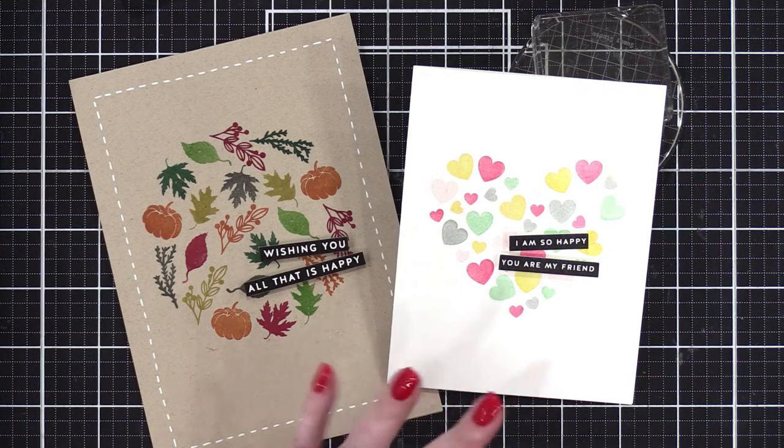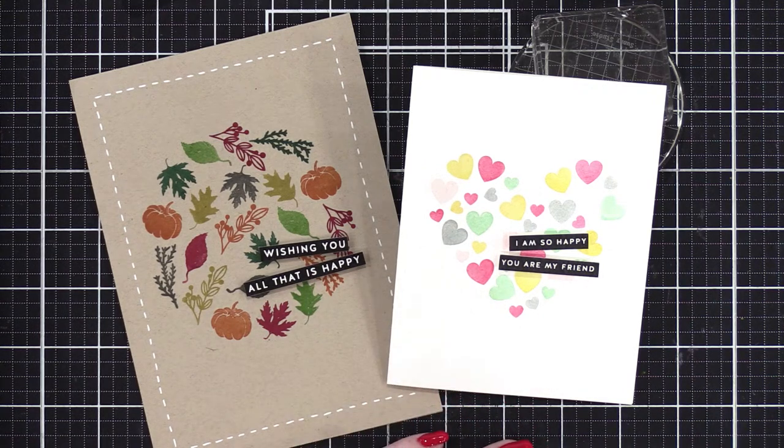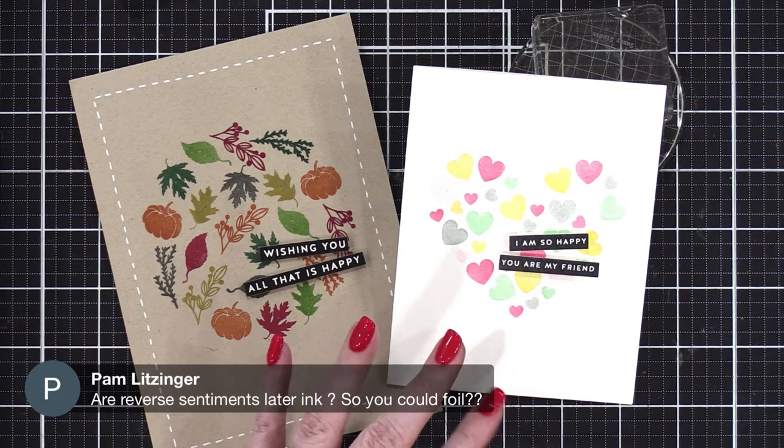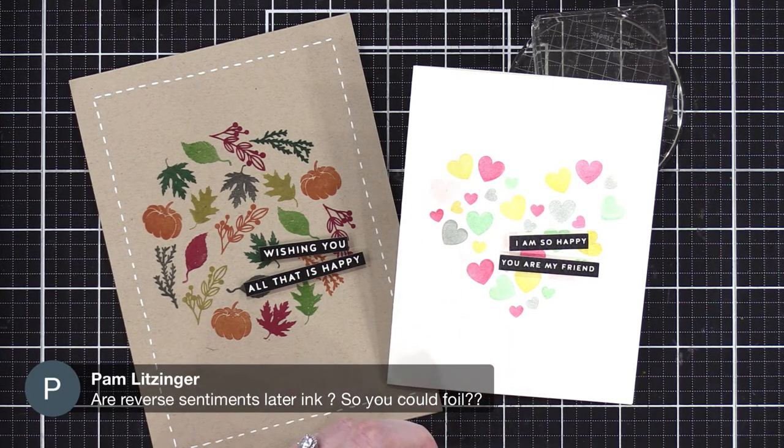Jen's watching and playing Animal Crossing — I have not played Animal Crossing in weeks and I'm sure all of my villagers want to leave my island by now. Are the Reverse sentiments laser printed — so you could foil? Yes, they are laser printed so you can foil them. I haven't done it, but I really want to — it looks fun.